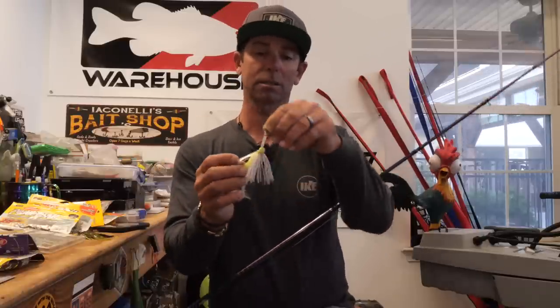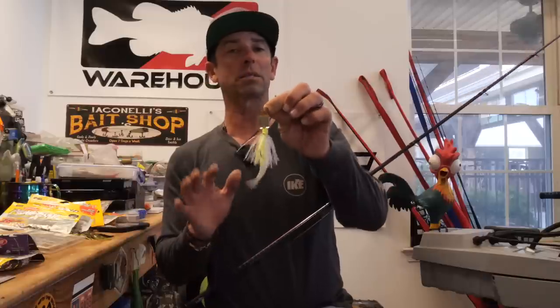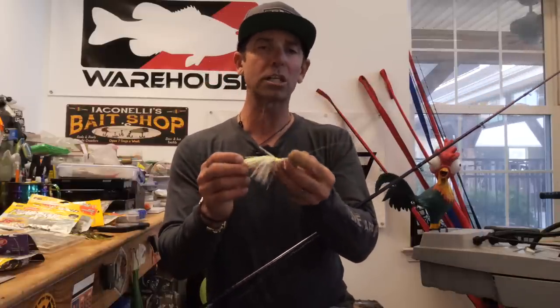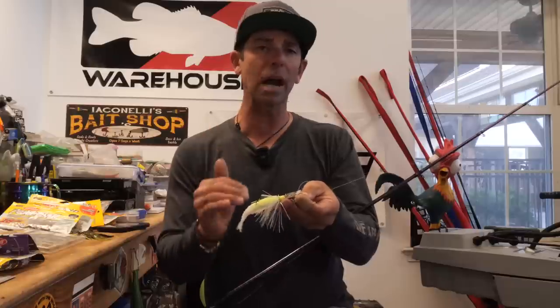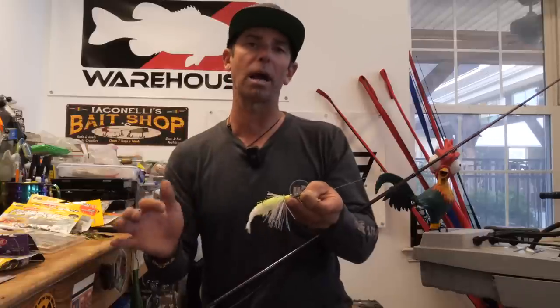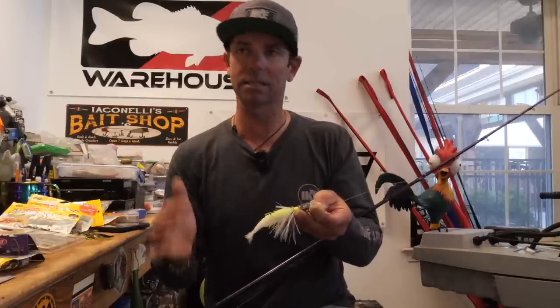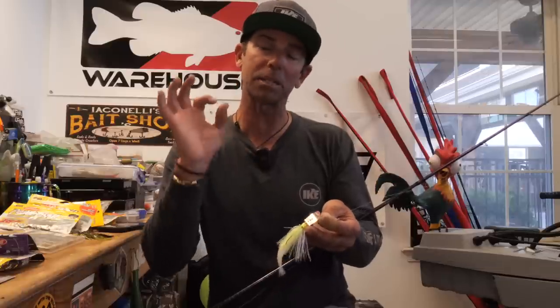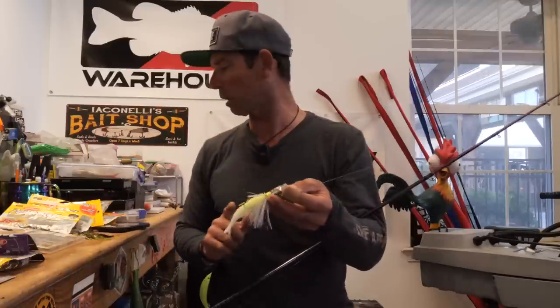You combine those three things and you've got one of the best fish catchers ever. But over the years of fishing this thing, there are definitely some modifications I've made to help get more fish in the boat — to help get 20 bites instead of 15, to help land 30 fish instead of 25. These little chatterbait tips and modifications are what we're here to talk about today.